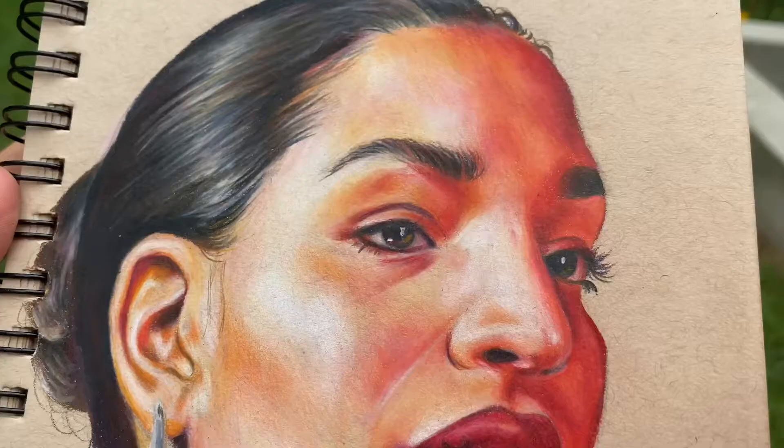I hope you liked this video and enjoyed watching me draw. Have a nice day, and thank you so much for watching — it's very much appreciated. I love you. Bye!